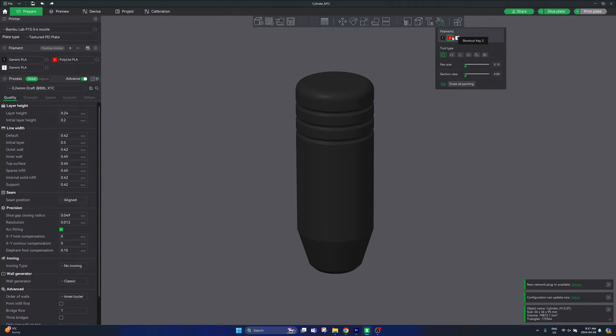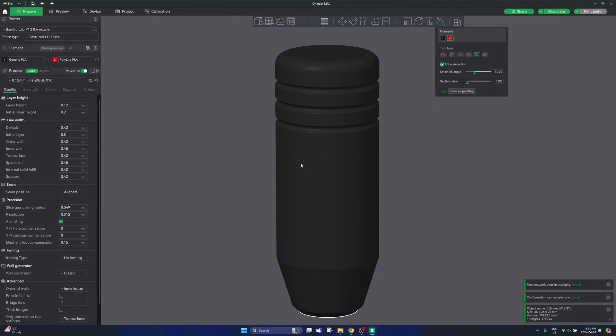I'm going to start with red, and then you'll want to select the tool type that you'd like to paint your part with. I'm going to walk through each one of these tools and show you how they work. The most important one in my opinion is the fill tool, so I'm going to start with that one.